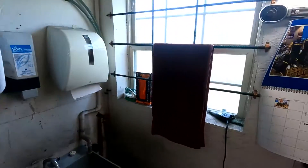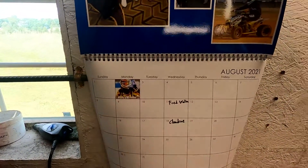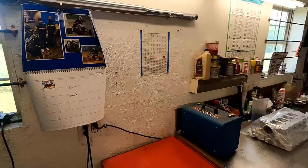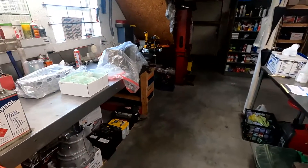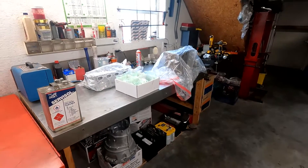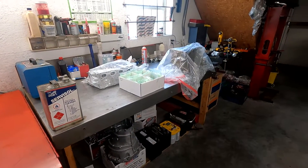Hey guys, welcome to the second installment of the JPM shop tour. We're going to keep doing these on the channel because the quality is so much better with this GoPro. It is August 4th and it has actually been really nice in Topeka over the last few days, but they're predicting 90s again over the next week, so it is what it is.